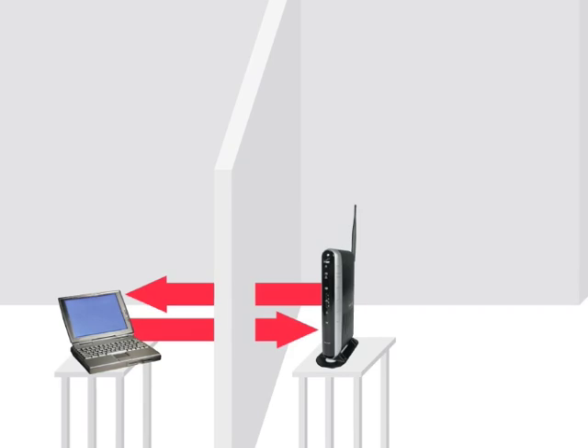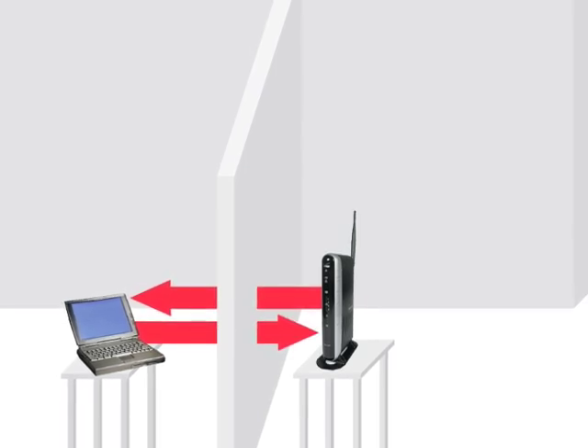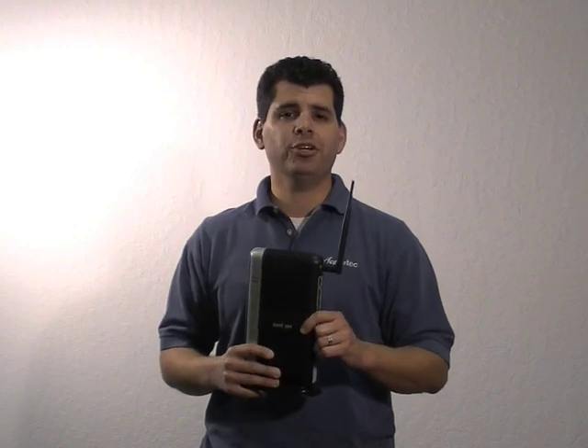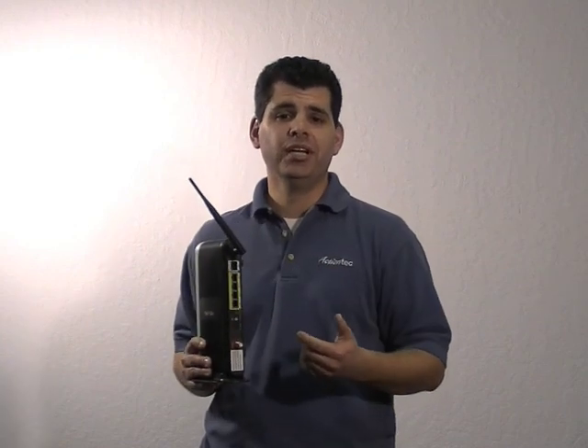Remember, it is not recommended to disconnect the router from the Verizon network. Another trick you may want to try is to simply rotate your antenna to a different position. Sometimes a simple adjustment will make all the difference.